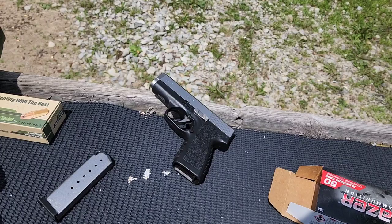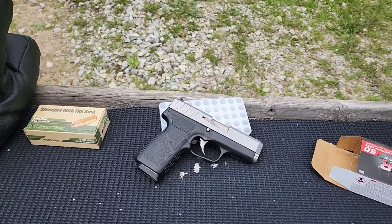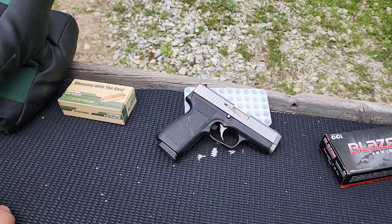That's all 50 shots — no issues whatsoever. Like I was saying in the beginning, it does appear she's well broken in, and that wasn't even brass. This Blazer aluminum stuff has a real nice polish to it — not rough like Federal aluminum — so it feeds, in my opinion, as good as brass. That was all 50 rounds except for two off camera.